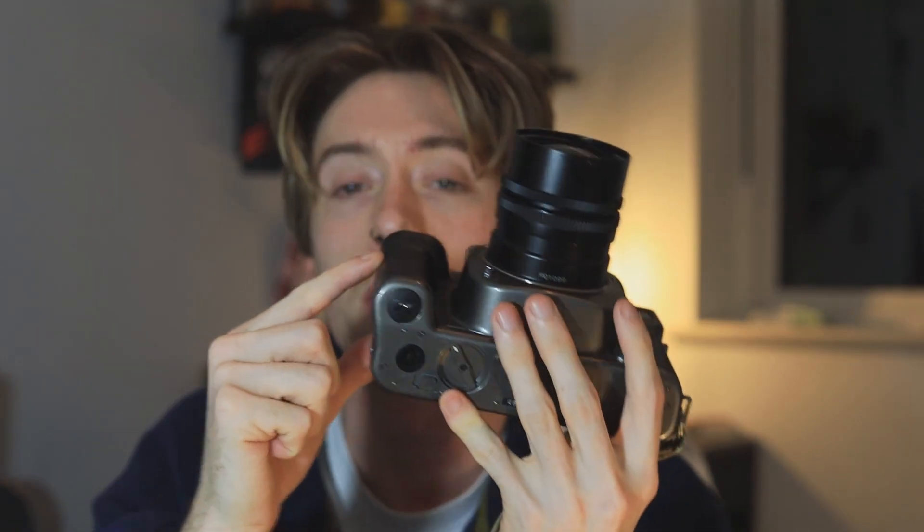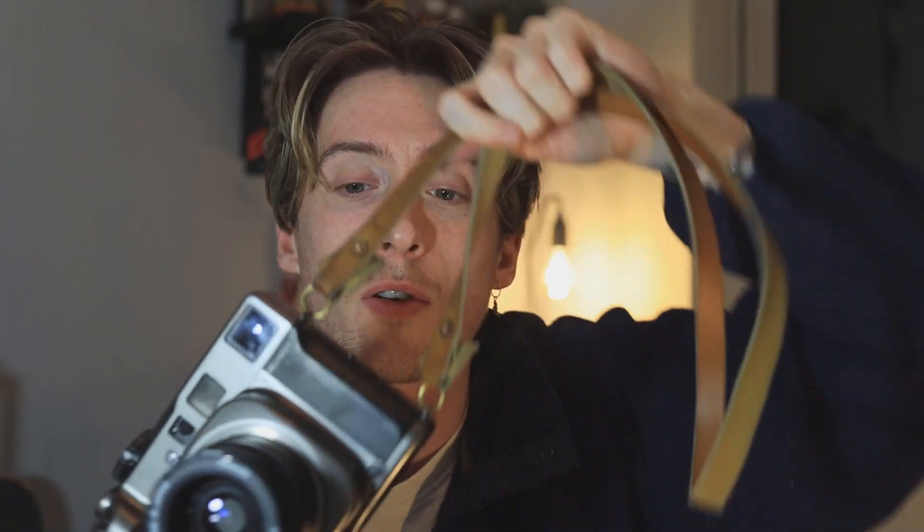The first impression I got of this camera was when I picked it up — it was way heavier than I was expecting for a plastic body. It's nothing in comparison to an RB67, but it is still pretty weighty and for some reason I wasn't expecting that. The ergonomics are insane; it's got a nice big grip so you'd be doing well to drop it. Both camera strap lugs are on the same side, so there's nothing getting in the way of your shooting hand.